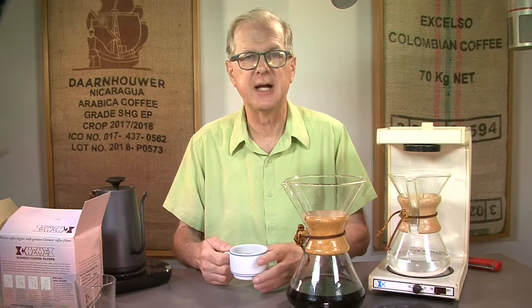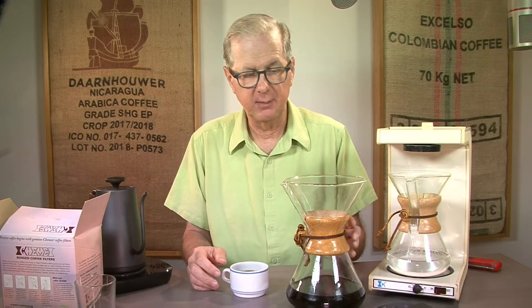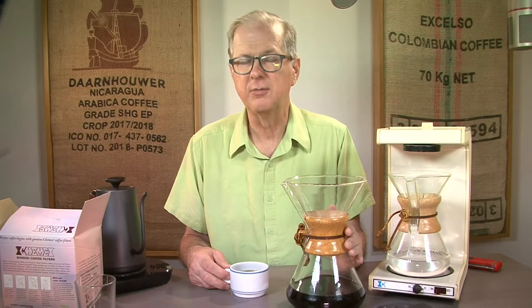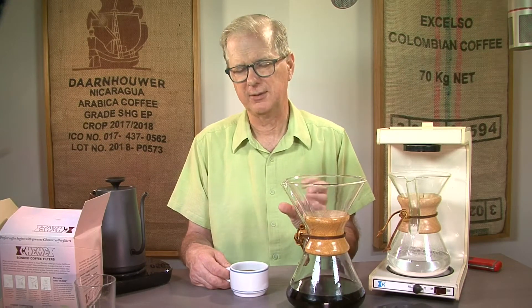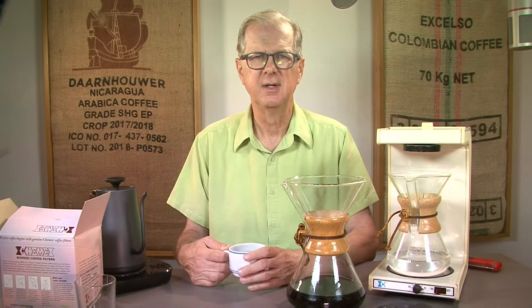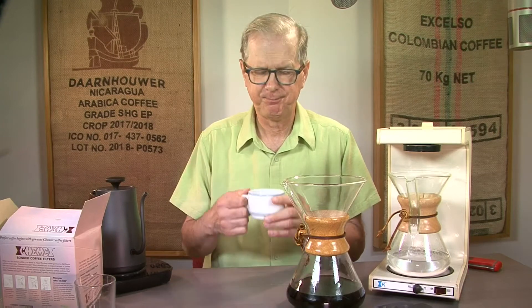The Chemex does a superb job. This is a very rich cup of coffee — not at all weak — but complex. It's got everything you would want in your coffee, and this brewer does a fantastic job. A lot of the brilliance of the Chemex is the filter — the Chemex bonded paper. I know of no other coffee maker that uses paper similar to it. I happen to prefer paper for filtering coffee — other than cloth, which has its own challenges — and I think paper is about the best.